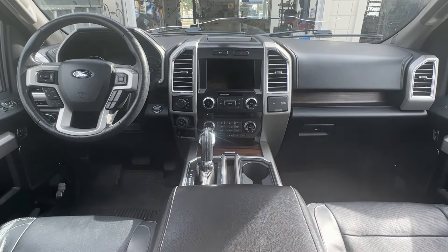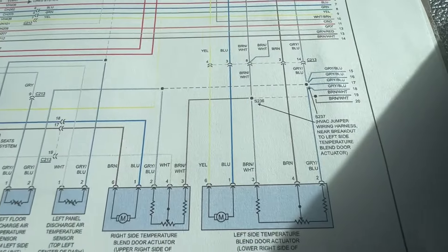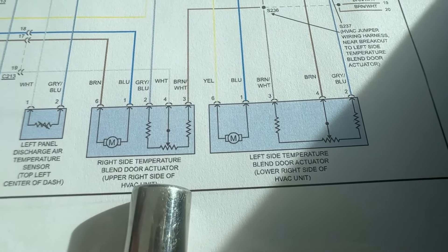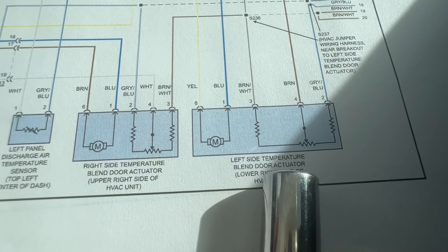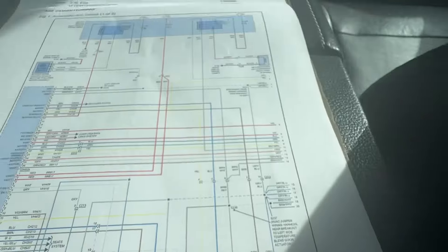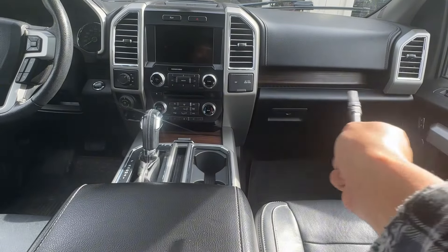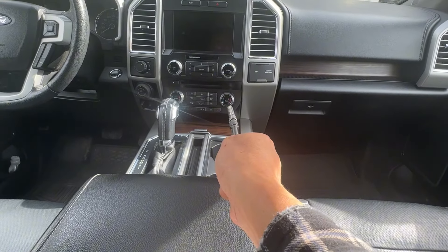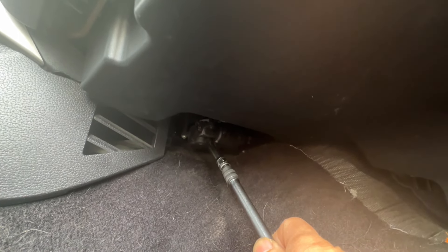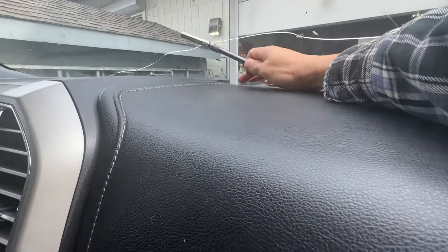I'll show you which one — the upper or lower — for the passenger side. Here I have the wiring diagram. You can see the right-side temperature blender actuator is at the upper right side of the HVAC unit, and the left-side temperature control, which is the driver side, is at the lower. So the passenger side control is upper, the driver side is lower — that's based on the wiring diagram.